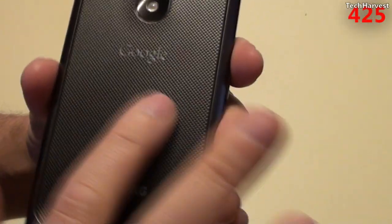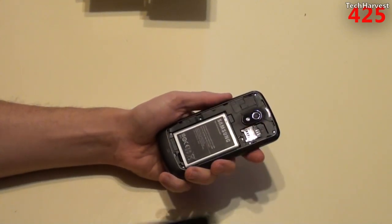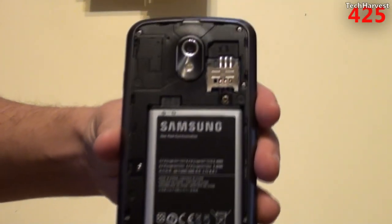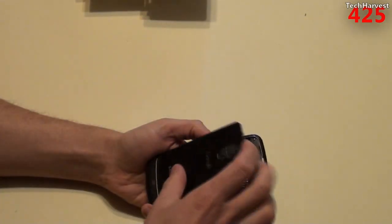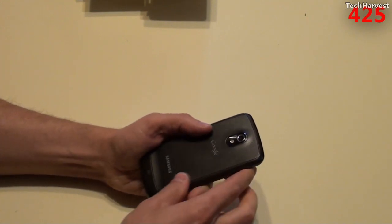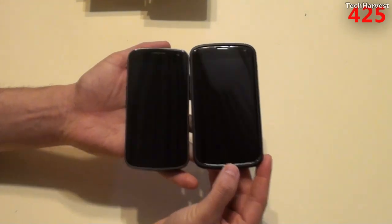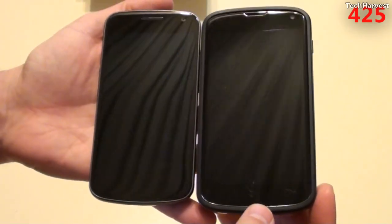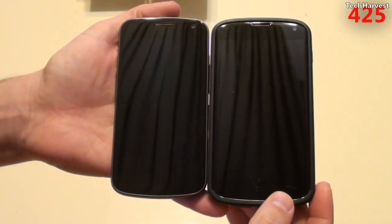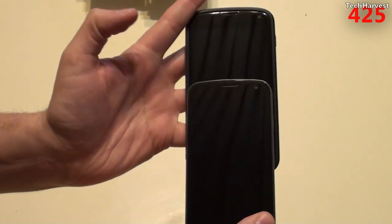Except this area is a rubberized textured back that actually does come off. So let's pull this out — and there you go: battery and SIM card slot. Let's put this back on. Looks to be in excellent condition. Just for a size comparison, Galaxy Nexus and Nexus 4. As you can see, the Nexus 4 is a bigger phone. Of course, it does have the bumper case on there, but it still is a bigger phone. Slightly.